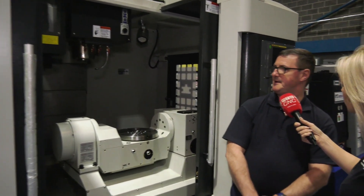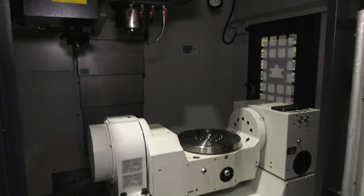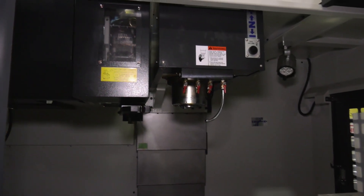So we have a DMX320 Dali machine — five axis, four plus one, so capable of four axis simultaneous machining. What I think does bring this machine into quite a high spec level — they actually call it the Ward high-tech spec.